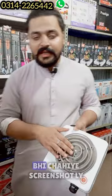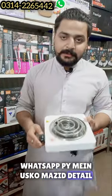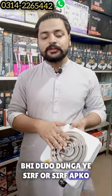This is our chula. I will give you a lot of details on the screen and on the website. It will be $250.